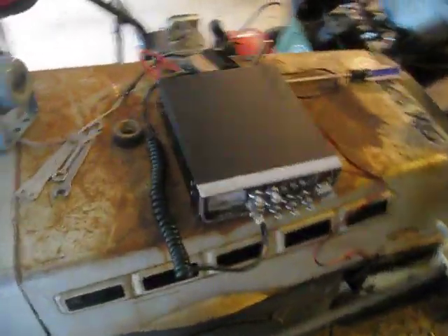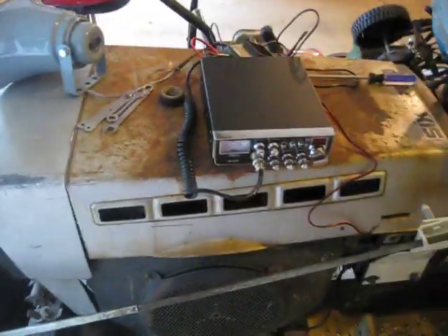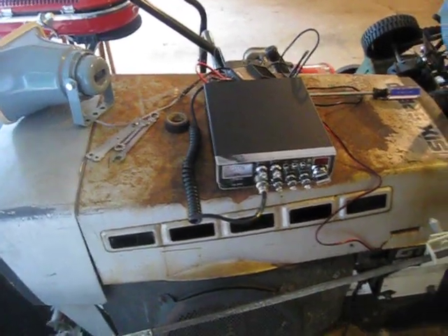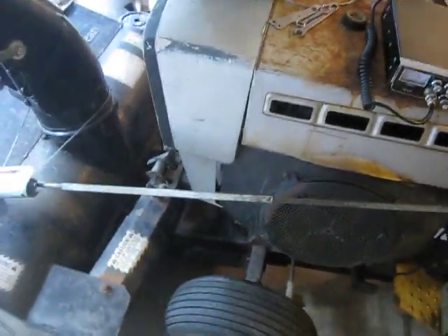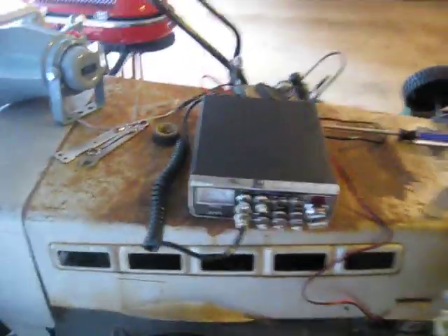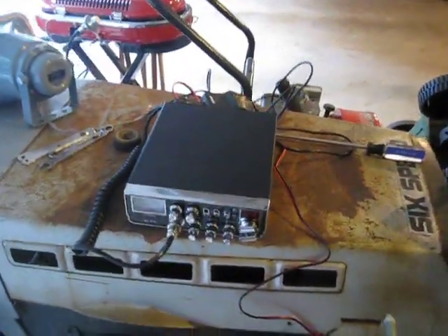In this video I'm going to show you guys how to hook up a PA speaker to a CB radio. There are three things you're going to need. You need a CB radio — I'm using a Galaxy DX979.